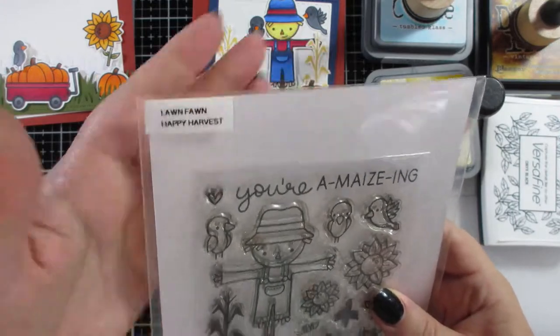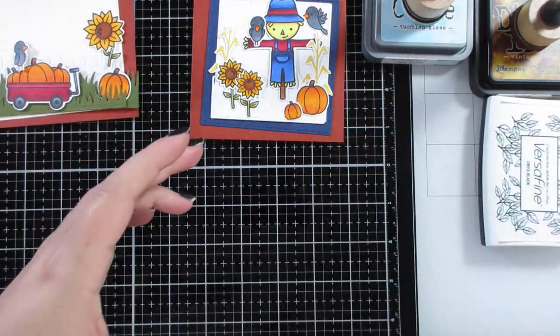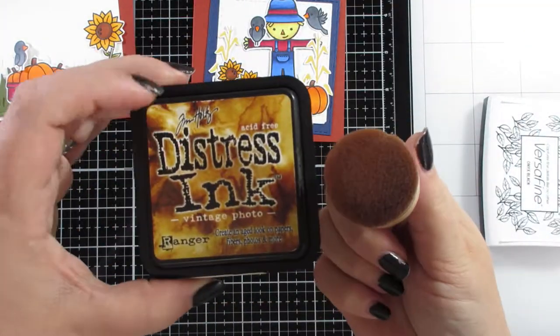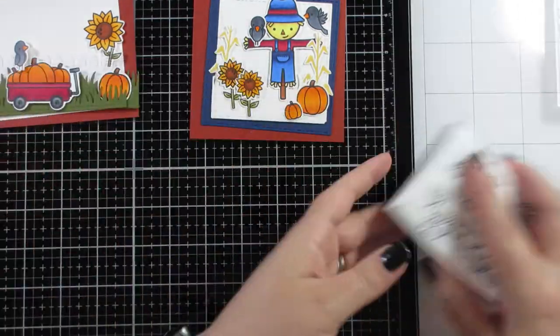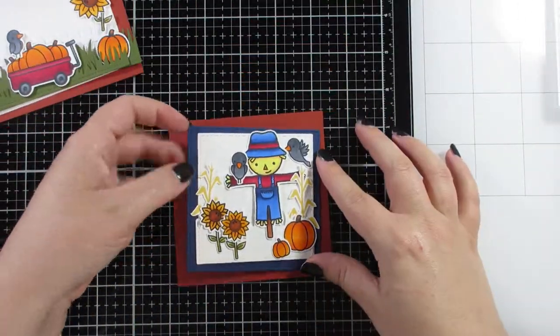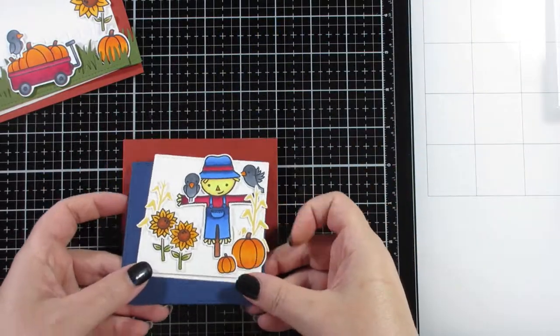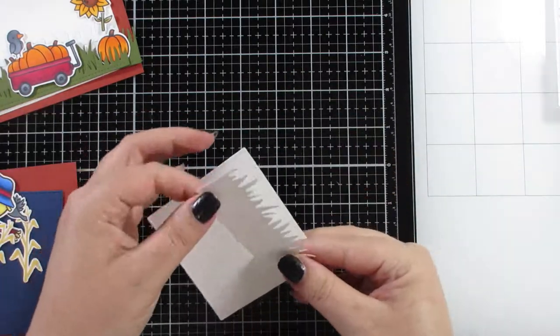Hi guys, today's video I'm going to make two cards with one stamp set. I'm using Lawn Fawn's Happy Harvest, and I've got some distress inks — some are oxides — including Fossilized Amber and Tumbled Glass, and of course good old Vintage Photo.